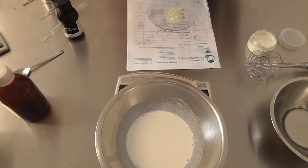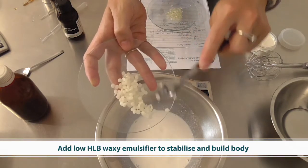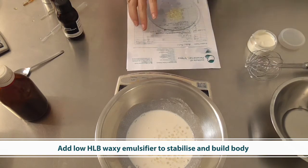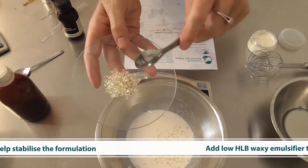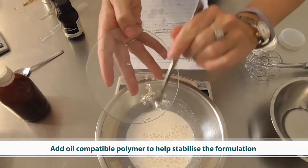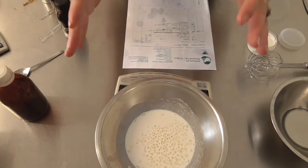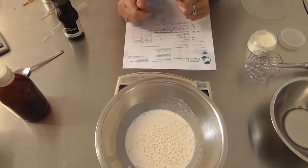Now I'm going to add a waxy low-HLB emulsifier — in this case beeswax, but you could use glycerol stearate, sorbitan stearate, or another low-HLB waxy type emulsifier. I'm also adding an oil-compatible polymer: Oilcraft MP32 polyamide. This will help stabilize the emulsion by forming a polymeric network to keep the water droplets separated within the water in oil emulsion.